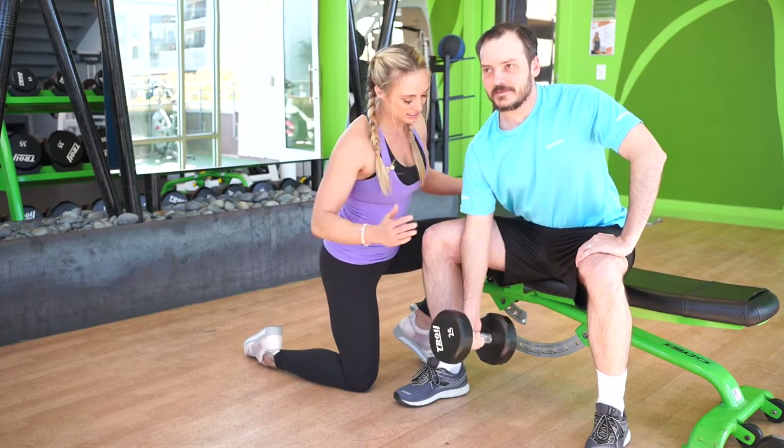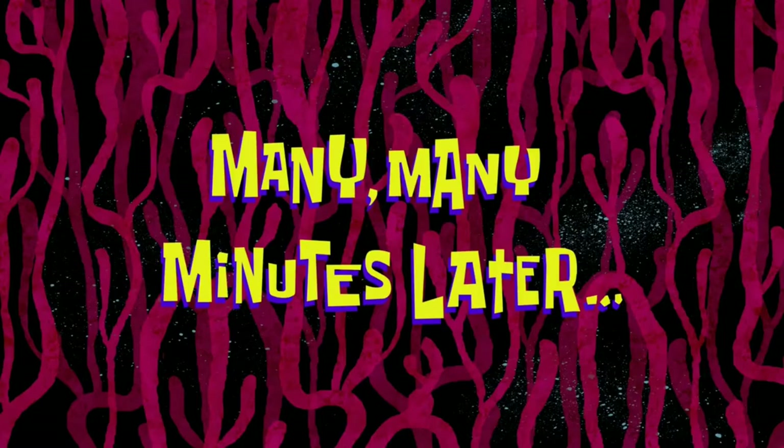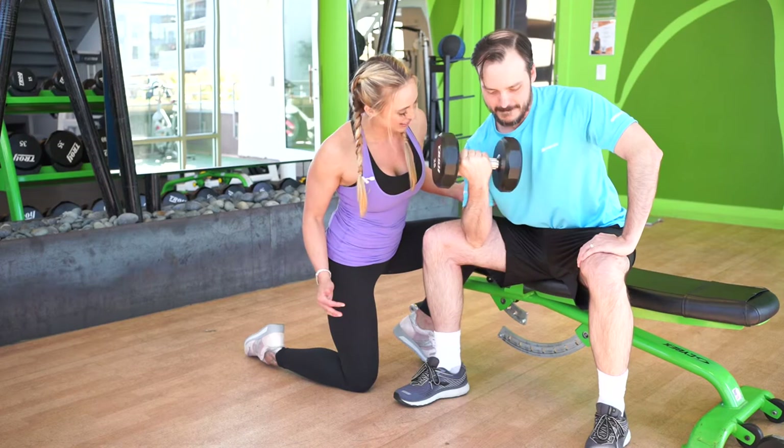Arch your back here. Very good. Two more. And rest. Very good.